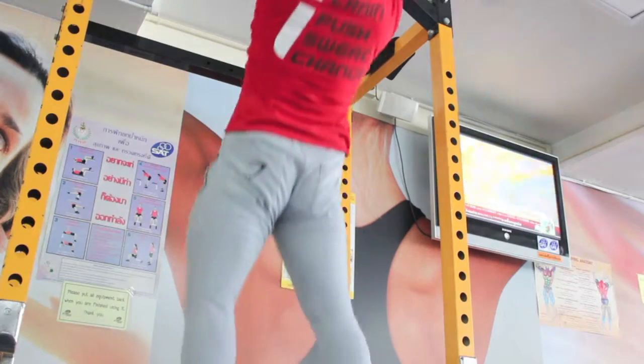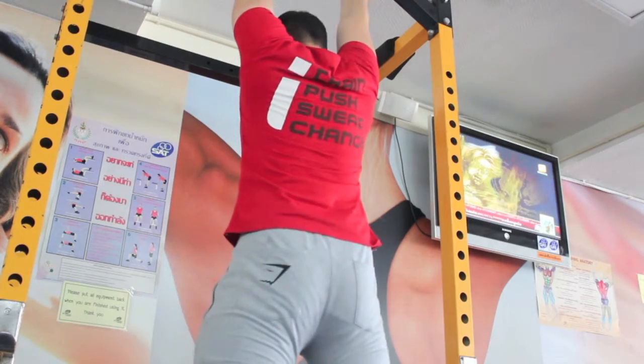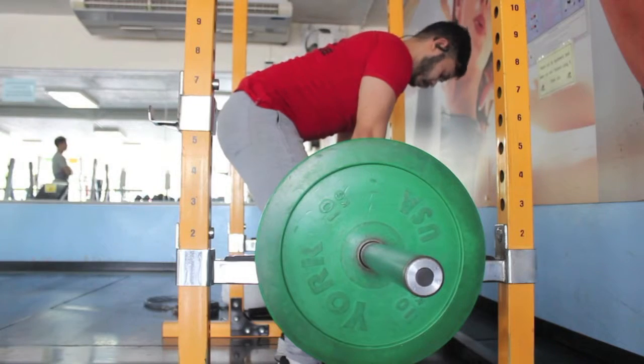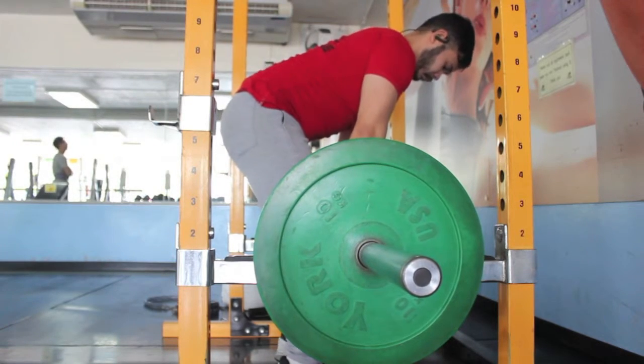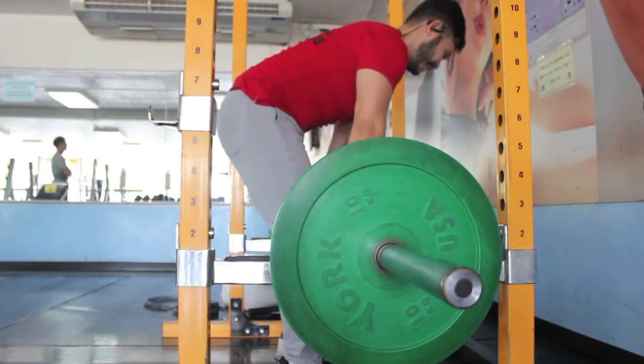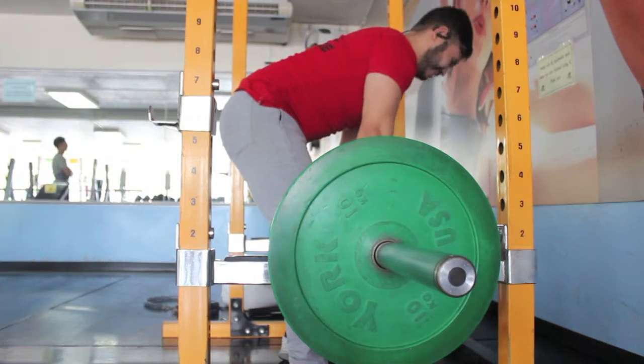I'm trying to get better at pull-ups because I think it's the ultimate back builder. Deadlift — yes. I was meant to do deadlifts today but I don't know, my hamstrings are very sore, so I decided to do rows instead.